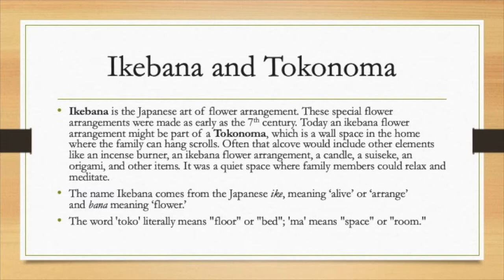Let me give you a little bit of background on Ikebana. It dates back to the seventh century. It was used as part of a tokonoma, and I'm hoping at the end of this we can make a tokonoma so you can see how these arrangements were used. A tokonoma is a wall space in a home where the family can hang scrolls. It's often an alcove, a place where you can sit quietly to think, to pray, to meditate.